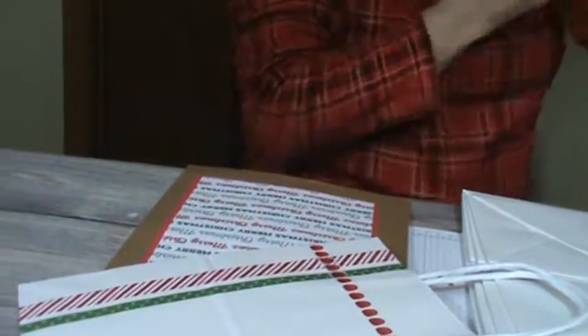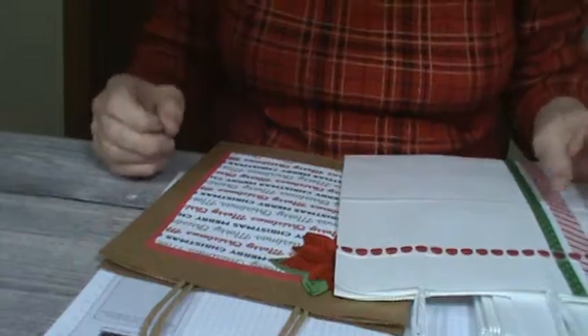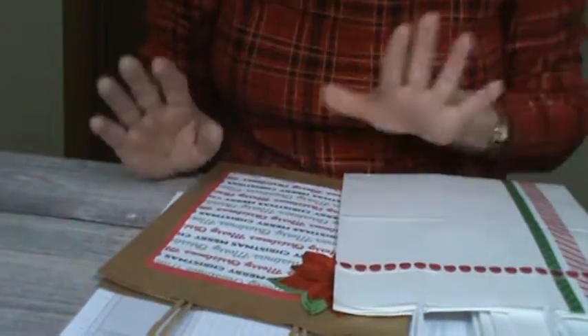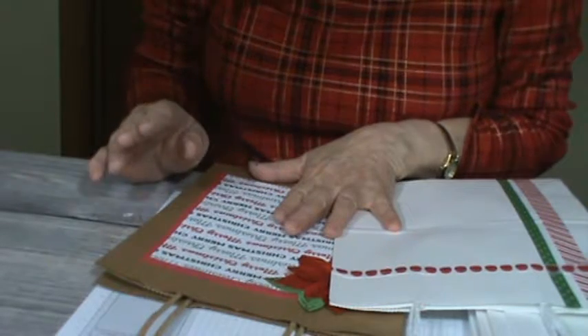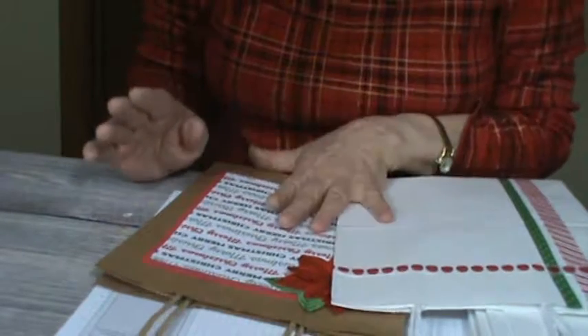Hello, this is Pamela the Stampin' Pink Rose, and this is supposed to be a Wow Wednesday. I decided to do something a little different today and show you something that I did for my craft show that turned out to be a top seller.